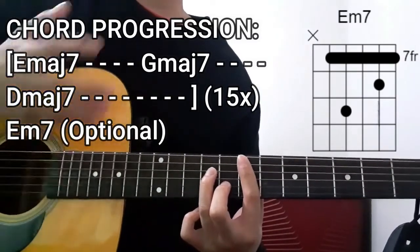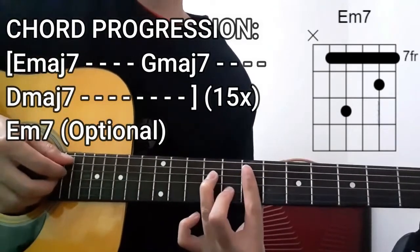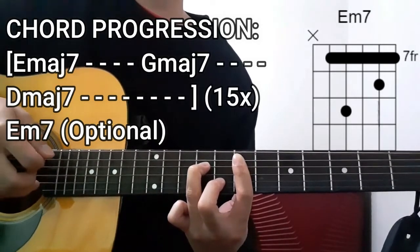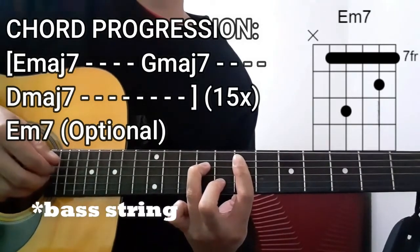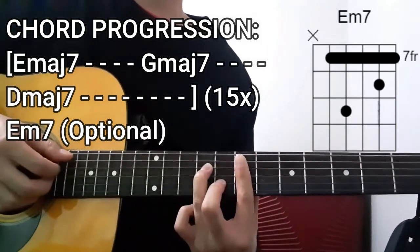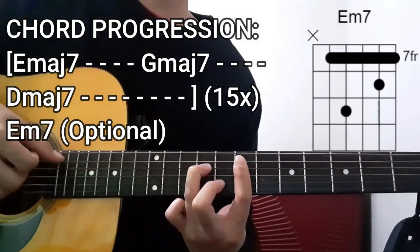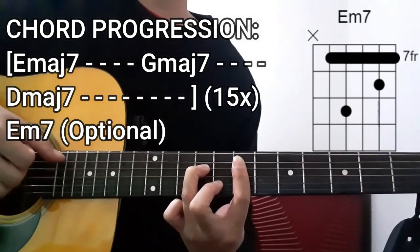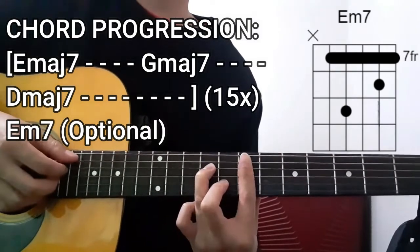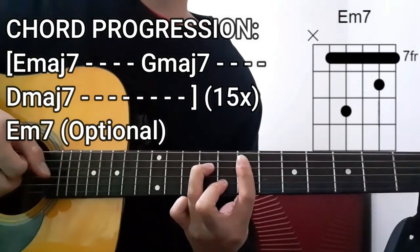With this chord being played for 4 counts, we're only going to be doing our plucking pattern once. So the bass string — which is now the A string in this case — then D, G, B string, bass string, D, G, B strings all together, then the bass string. That's 4 counts.